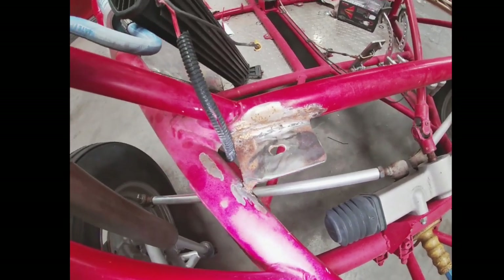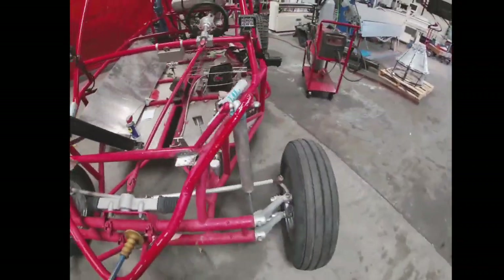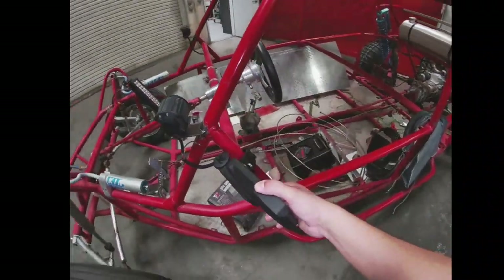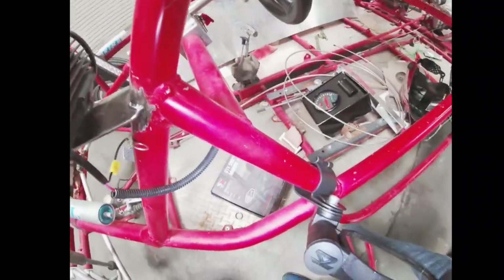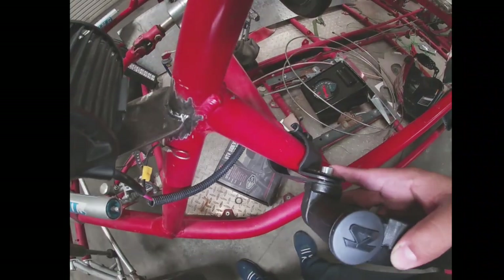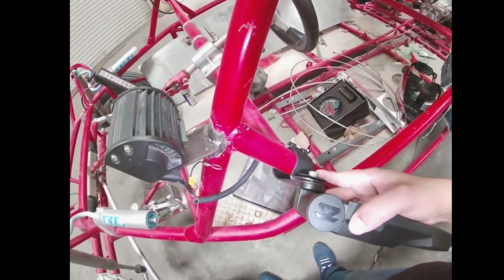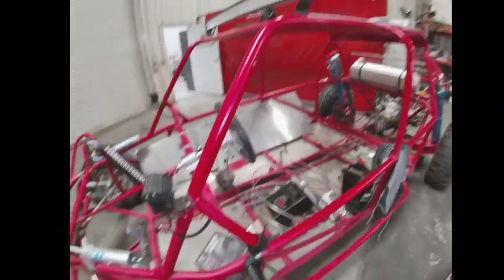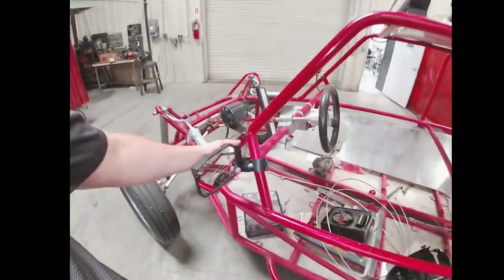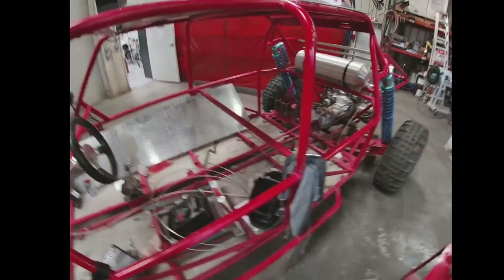My cousin bought a new welder and was trying out different settings on it, so we're just cleaning up the welds to make them look a bit more presentable. It has these mirrors I bought for it, but the only issue is the brackets for the mirror are huge. I'm not sure if they're a standard size for UTV or side-by-side vehicles. The sand rail tubing - I'm not sure what size it is - so I'm going to have to weld these in position. As you can see, it looks pretty awesome.